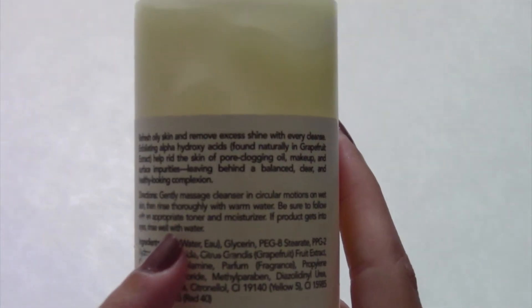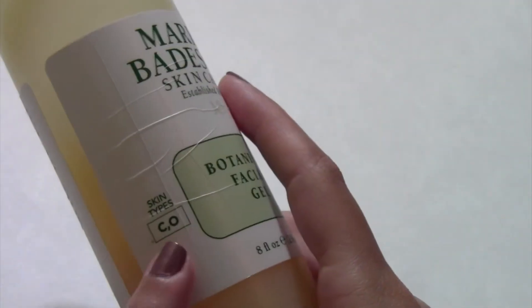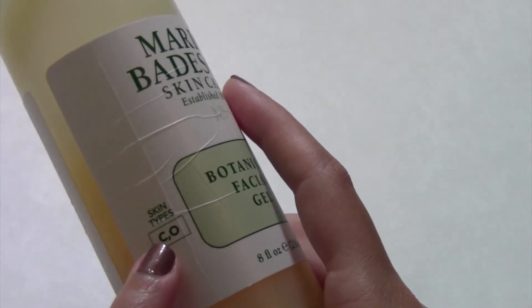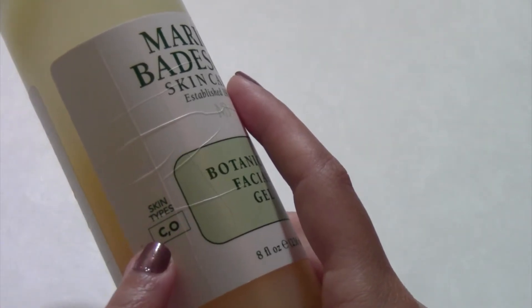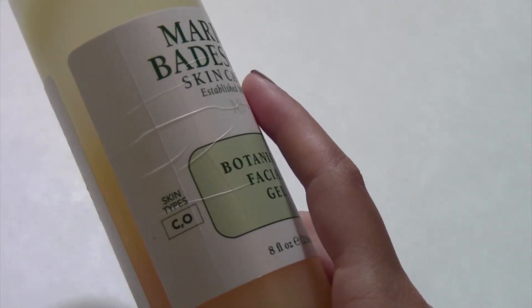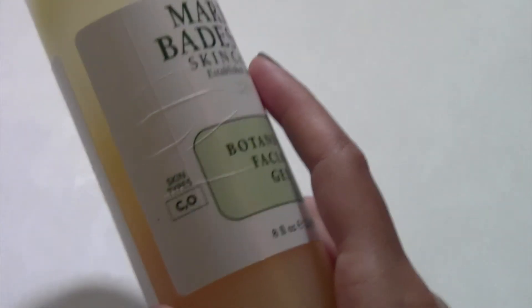Be sure to follow with an appropriate toner and moisturizer. If product gets into eyes, make sure you rinse it well with water. On the side it lists the skin types — C is for combination skin and O is for oily. I am definitely the O. Sometimes I do have combination skin; my skin does get dry at times depending on the weather. But for the most part, I am that big O.